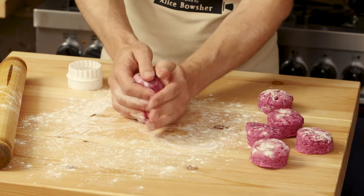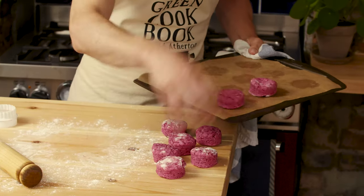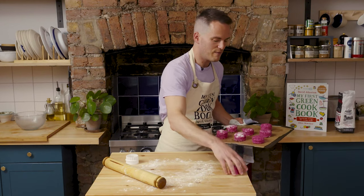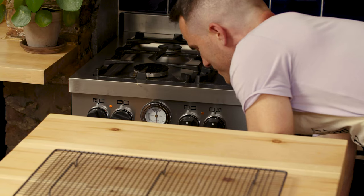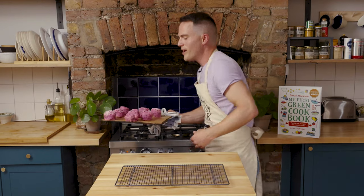We're going to put these on a lined baking tray — they don't need to be too far apart — and we're then going to bake them for 15 minutes. These smell delicious!